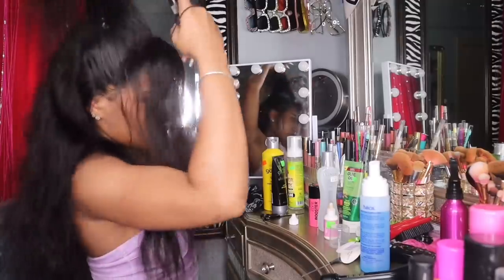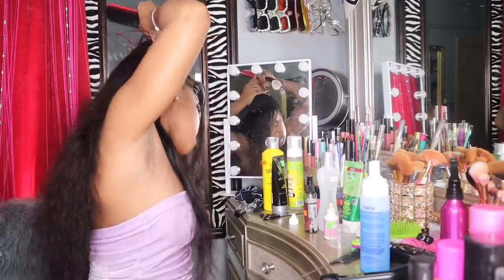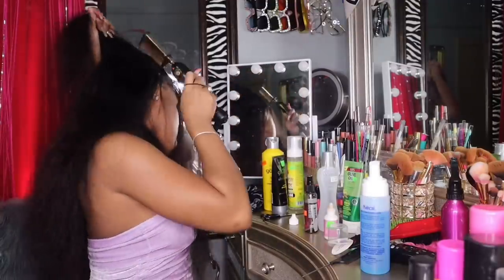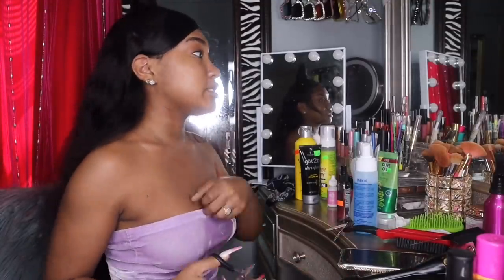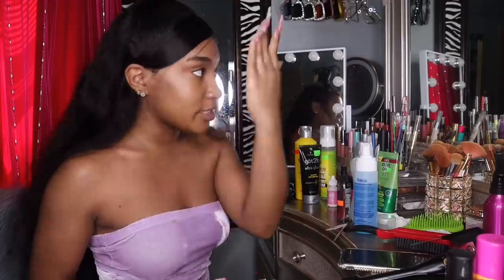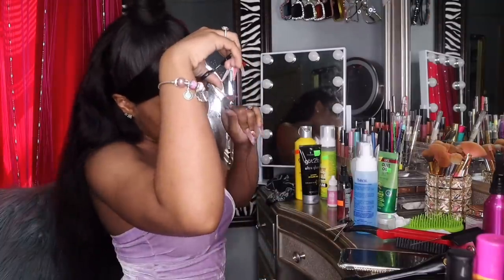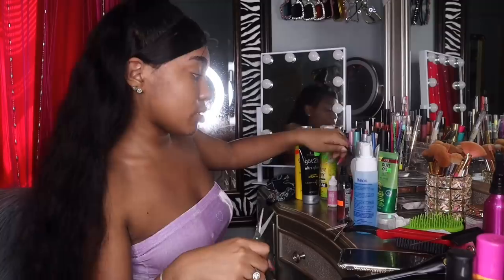I took a spray to flatten it out and make it shiny, because I feel like 90s hairstyles were always so shiny. Honestly all I did was part it, put it to the side, and it lays down. I'm gonna add some product because I'm taking pictures outside. My outfit is already giving 2000s vibes. Right now I'm doing baby hairs — and we already know the 2000s had extra baby hairs, so I'm doing extra baby hairs.